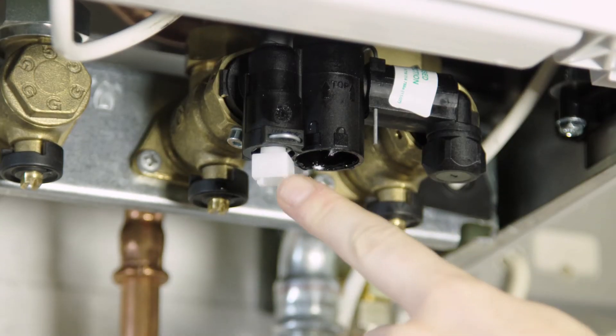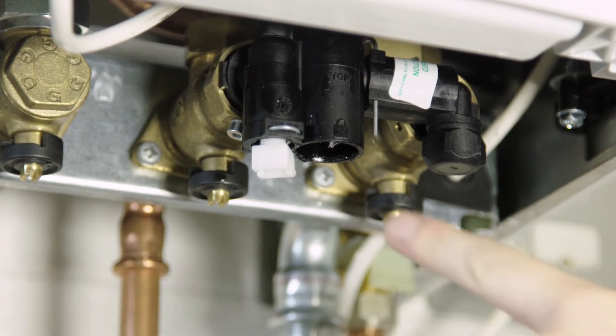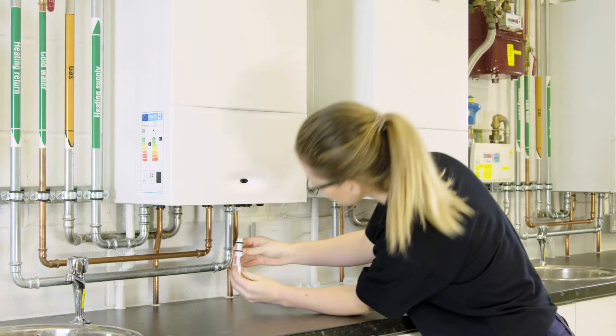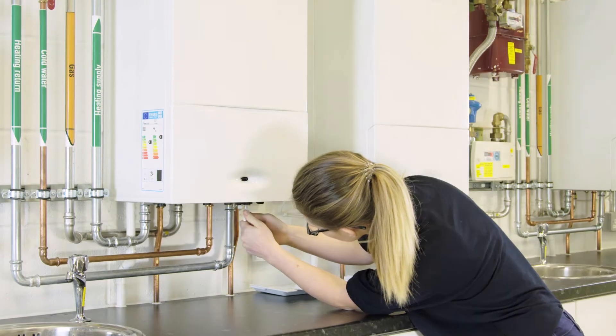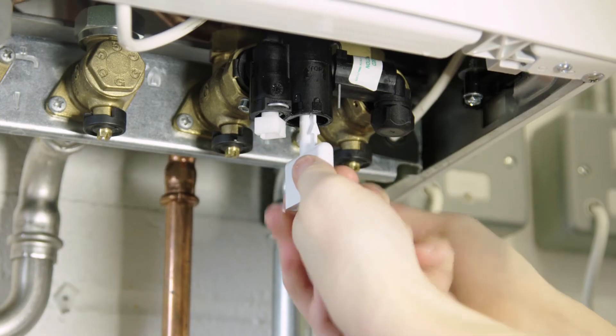Now locate the white square plastic nut underneath the boiler. The slot next to this is the one you need to fit the key into. Insert the key into this slot and ensure that it's lined up with the open padlock symbol. Turn the key anti-clockwise.